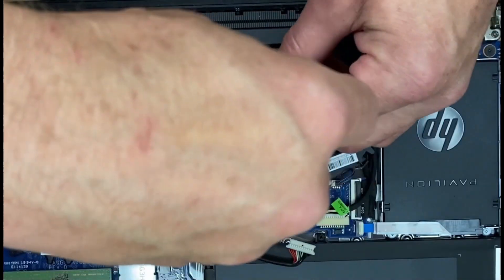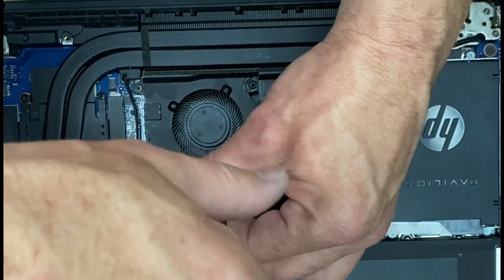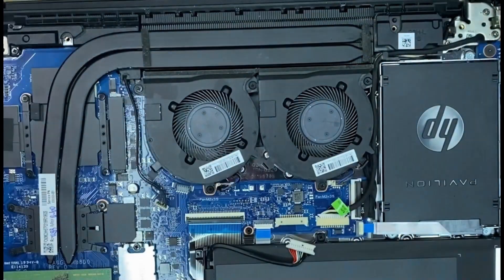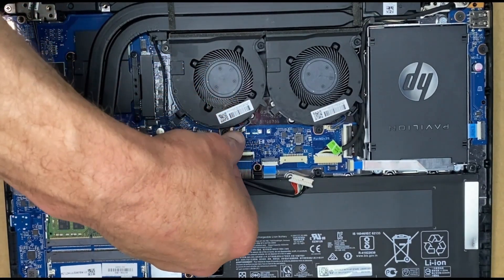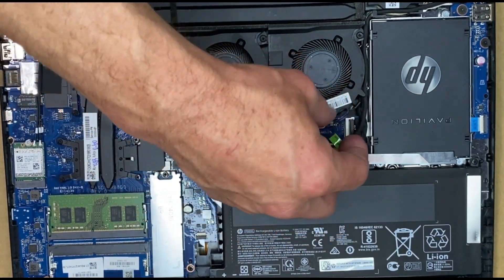While you're in here, give it a visual inspection. Make sure the battery isn't bulging or anything like that. If you're thinking about upgrading your memory or upgrading your SSD and getting a bigger one, this would be the ideal time to do that as well, seeing as how you already have it all open.